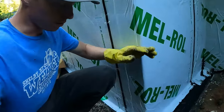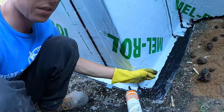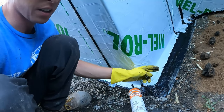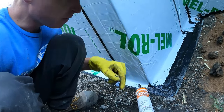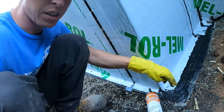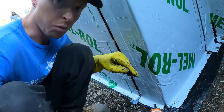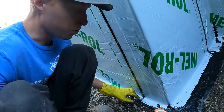It's important that we caulk the termination points — wherever it ends. Both the starter strip and the Melroll membrane get a bead of this caulk, and then I spread it. That hopefully keeps water from coming underneath that edge should it try to do so.